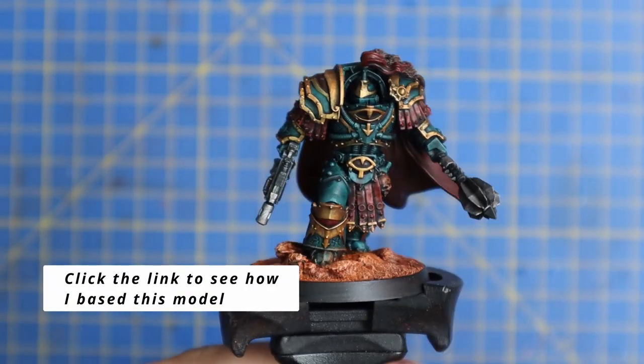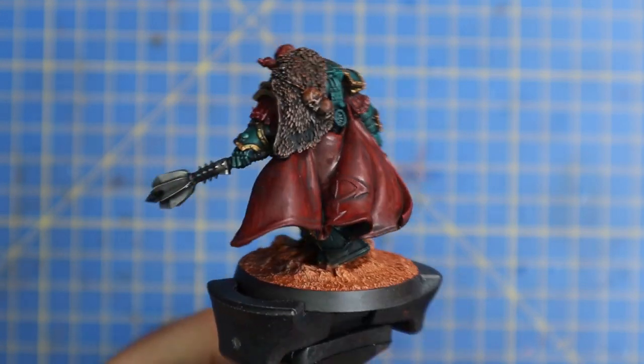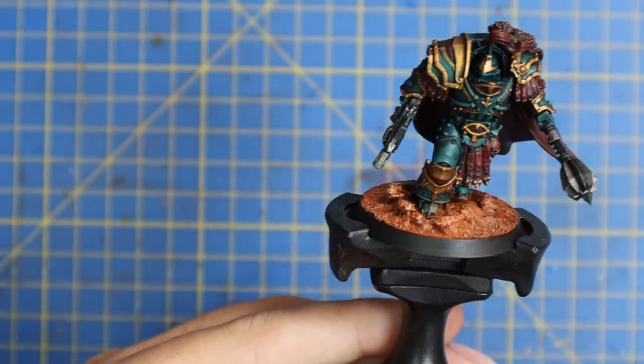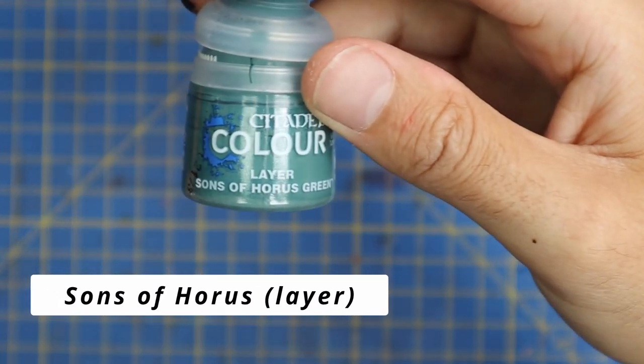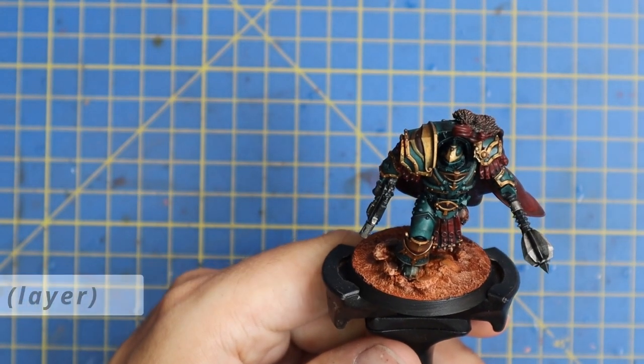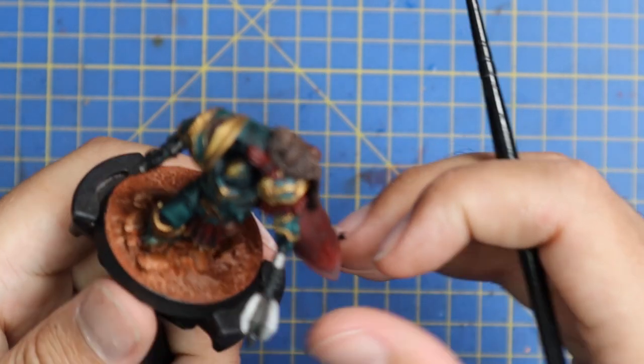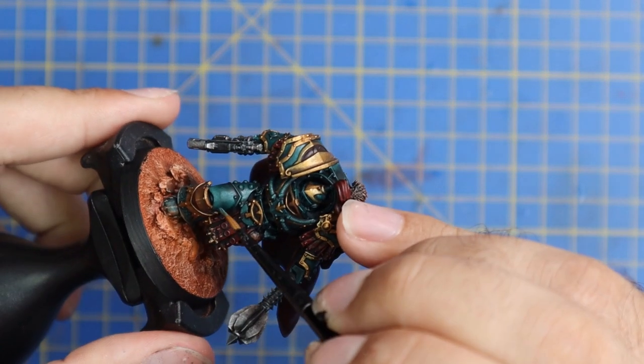While I wait for shades to dry I tend to get the miniature based — this means from this point on I'm painting towards completing the model outright. There's nothing more annoying than finishing a paint job, stepping back to enjoy it, and then remembering you have to spend another 30 to 40 minutes basing the miniature.